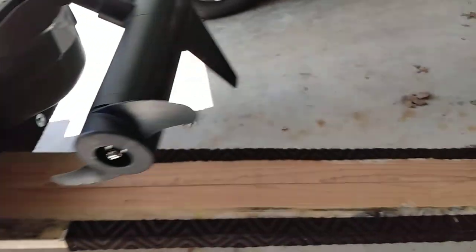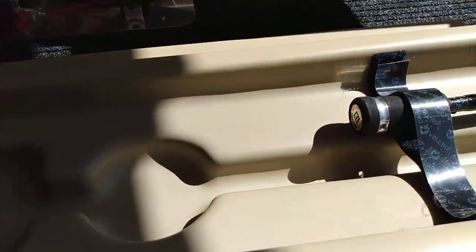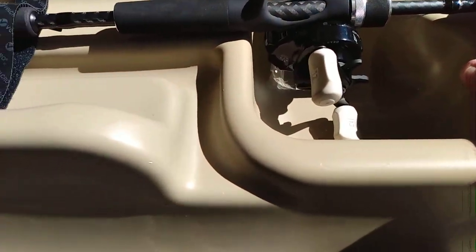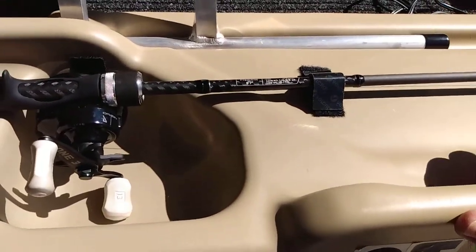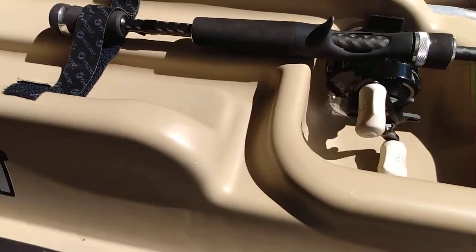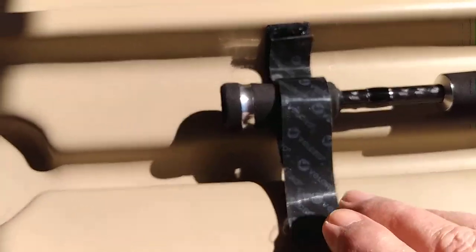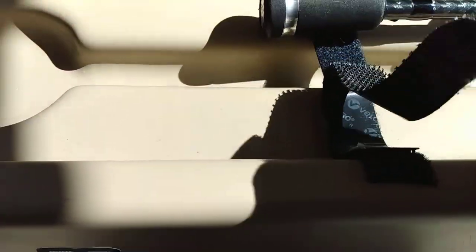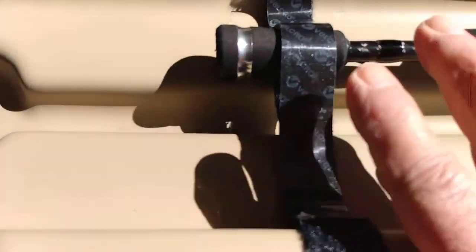Another thing you may not know about: I saw a video where a fellow lost his tackle gear — dropped it into about 20 feet of water. So to prevent that from happening, I got some double-faced velcro. All I have to do is pull it loose, and it secures the tackle right here and here as well.